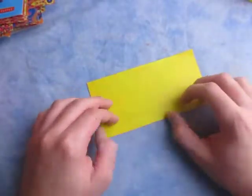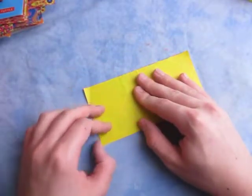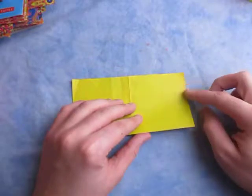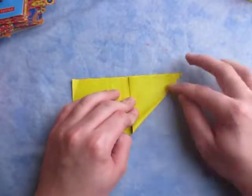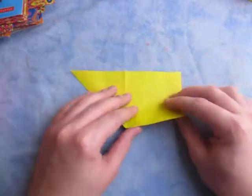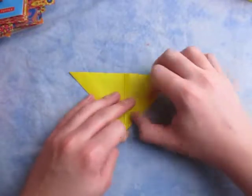Try to make very precise folds and crease sharply. Unfold and fold in half the other way. This is a pretty simple model, so if you're new to folding, this is a good model. And now let's fold this edge to this edge — we're going to make a square base. Now turn over right to left and fold this edge to this edge, just like this.